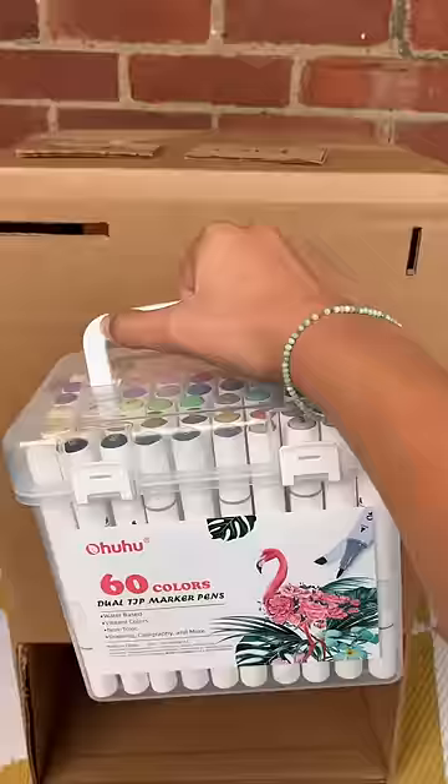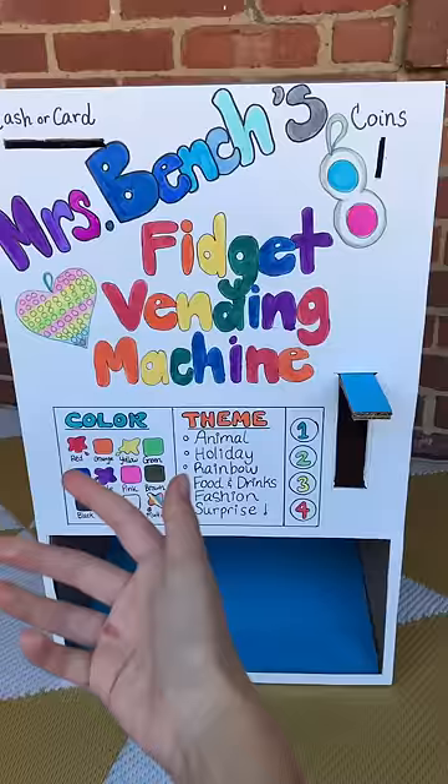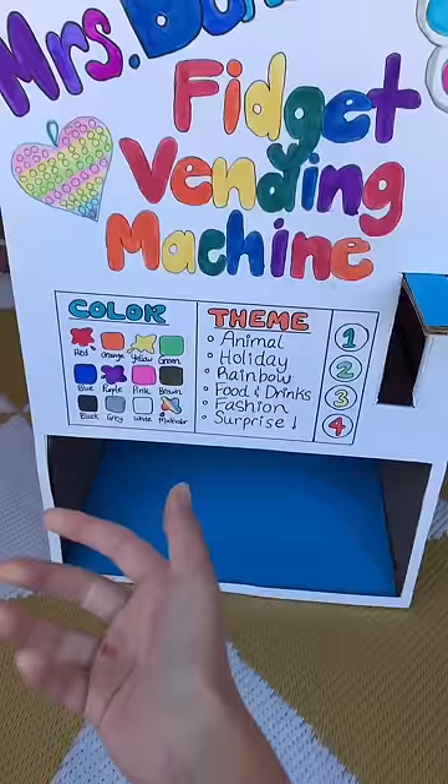The last thing you need to do is decorate your machine however you would like. This machine is for Mrs. Bench. I covered it in bristleboard and decorated it with markers. You can choose a color or a theme. I hope you found this video helpful. Have fun making your own fidget vending machine. Bye guys!